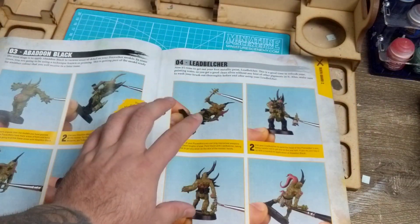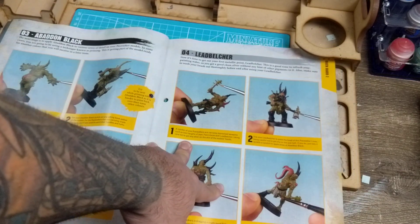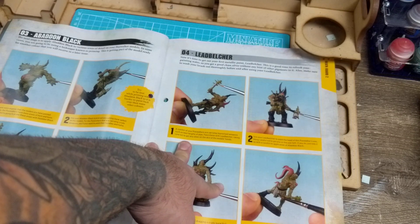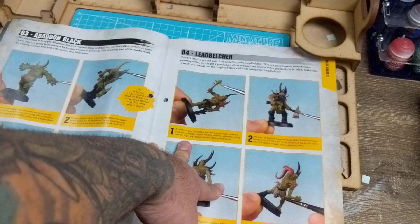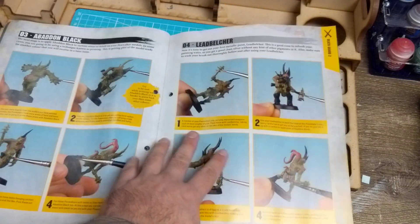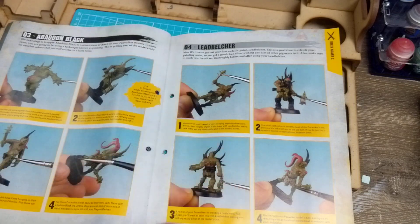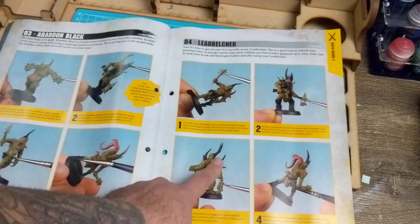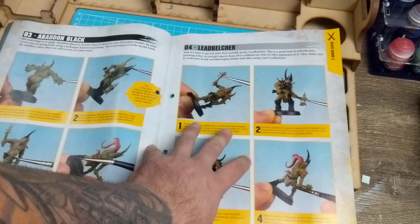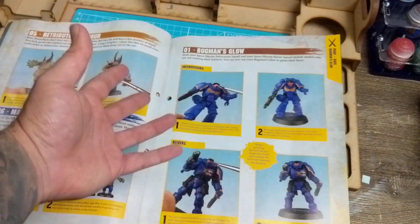I'm probably not going to follow the guide anymore. I might still do one model from it for you guys, but for the rest I'll start painting my way and show you how to do that. It will still use the paints that Conquest comes with but with a few extra things thrown in - I wouldn't undercoat black myself, so I'll show you how I do it and you can decide from there.